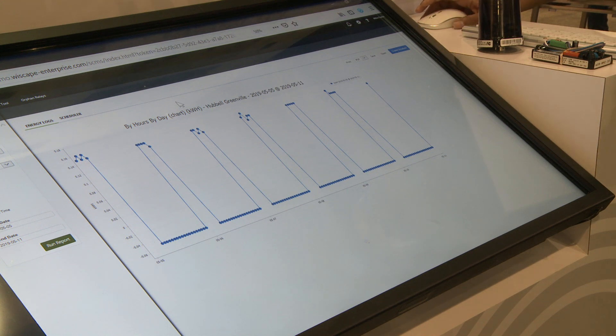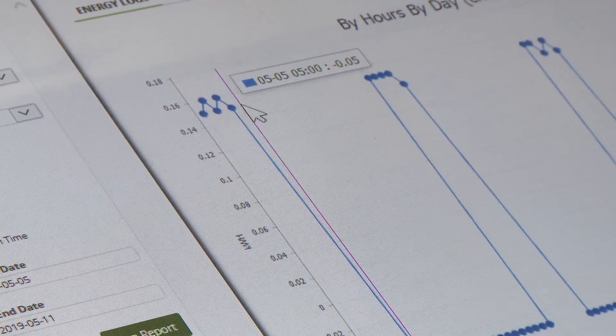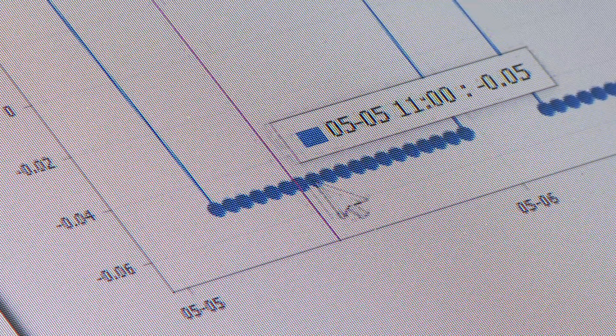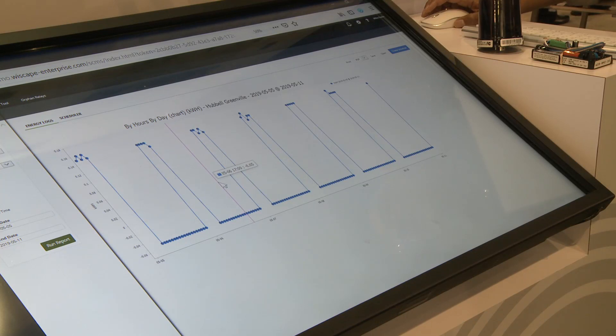Here's an example of an energy report generated for a specific site. This is the by-hours by-day chart for kilowatt hours for one week. Through the report and chart I can hover over with my mouse to see the energy level at each individual point in time. This report can be generated automatically, scheduled on a frequent basis, and distributed to specific individuals.